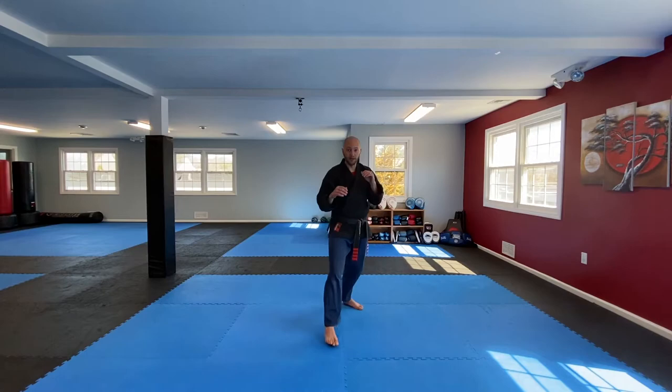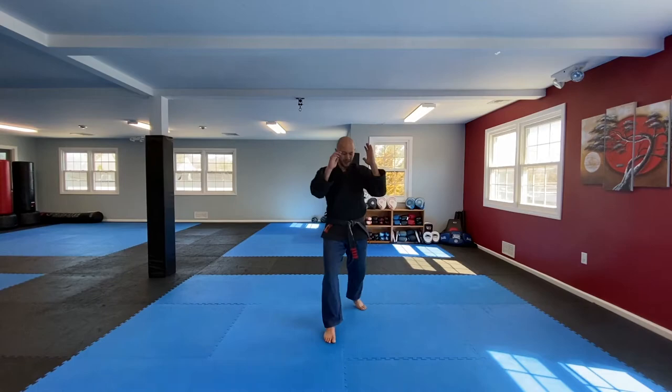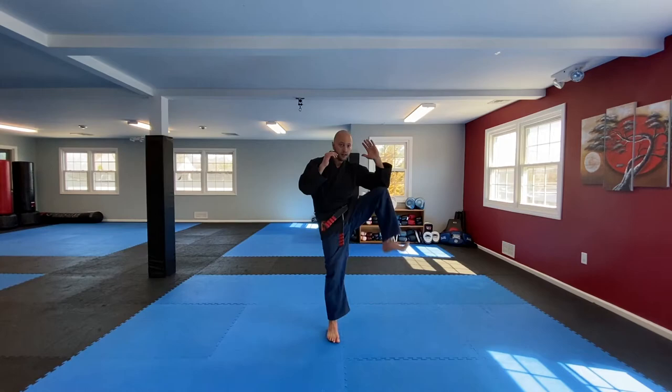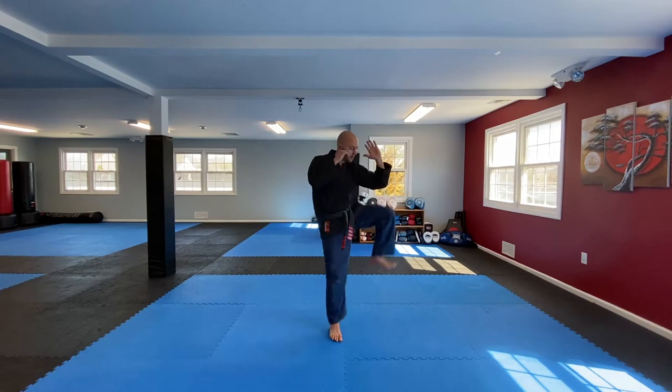Ready, fighting stance: 1, 2, 3, 4, 5, 6, 7, 8, 9, 10, 1, 2, 3, 4, 5, 6, 7, 8, 9, 10.